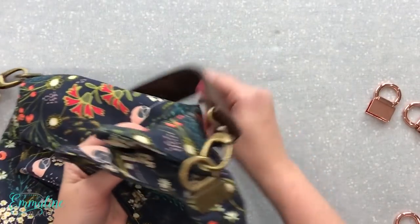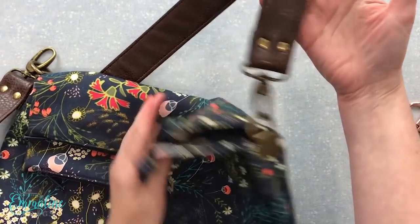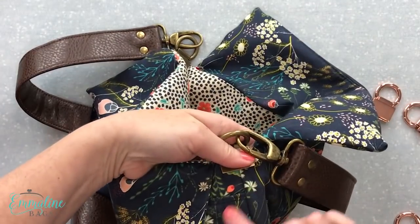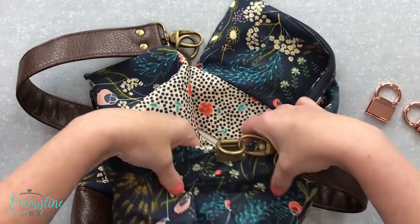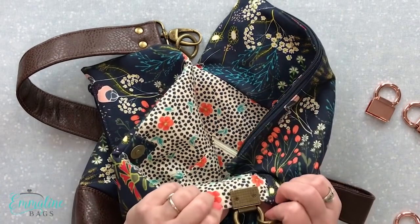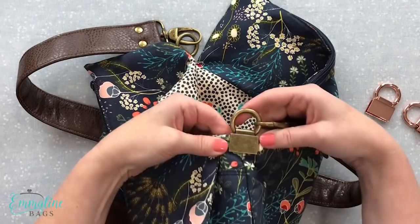On this double flip bag I've used them on the side piece where I would normally have to go in and get this into the sewing machine and sew a fabric strap tab on here. Now I just attach this and it takes all that difficulty away. I'm going to show you how to do that right now.